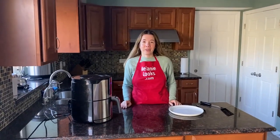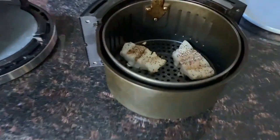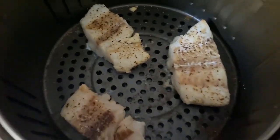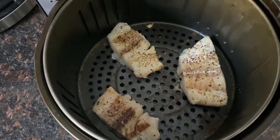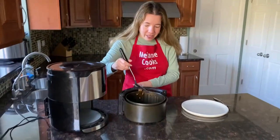Now the air fryer is done cooking — let's take a look. Look at this delicious fish, it's perfectly cooked, it looks amazing. Now let's take it out of the air fryer.